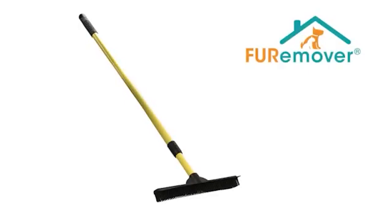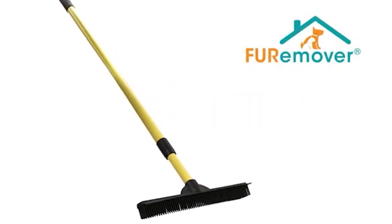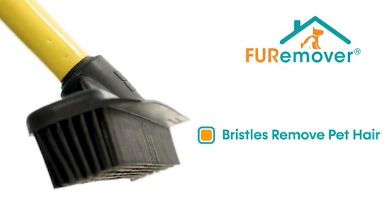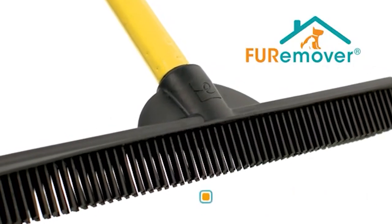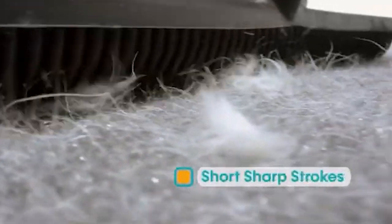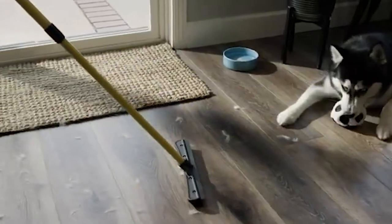Number 7: Fur Remover Broom with Squeegee, on Amazon for $12.44. Pet owners, breathe a sigh of relief. This rubber-bristled broom can be used for a variety of tasks, including raking fur off carpets. Cleaning windows and spills is a breeze thanks to the built-in squeegee.